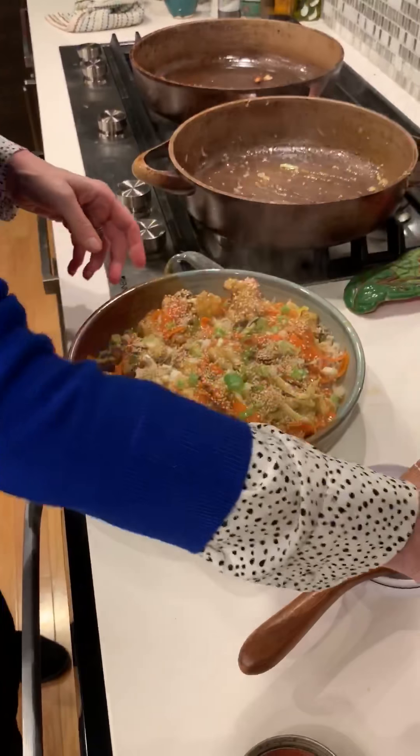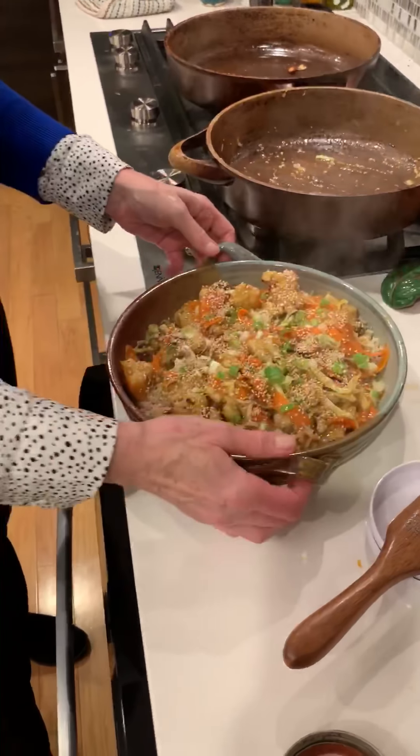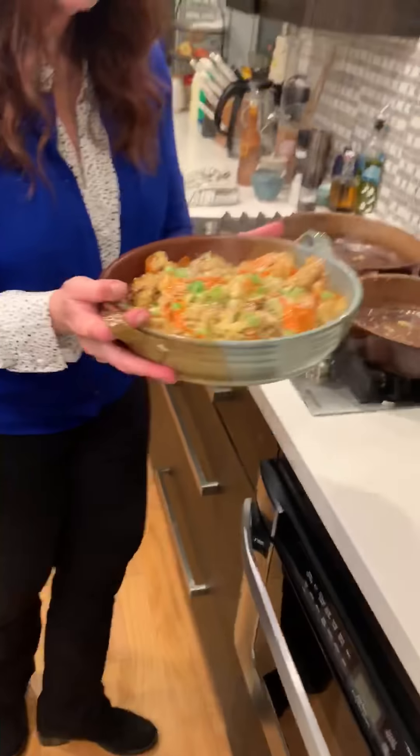Do your own variation — if you don't have a certain vegetable I'm using, use a different one. This is the version I made, so give it a try. I hope you like it — orange cauliflower, make Chinese food at home, why not! The recipe will be right underneath the video. Hit subscribe because I have new recipes all the time — happy cooking, enjoy!